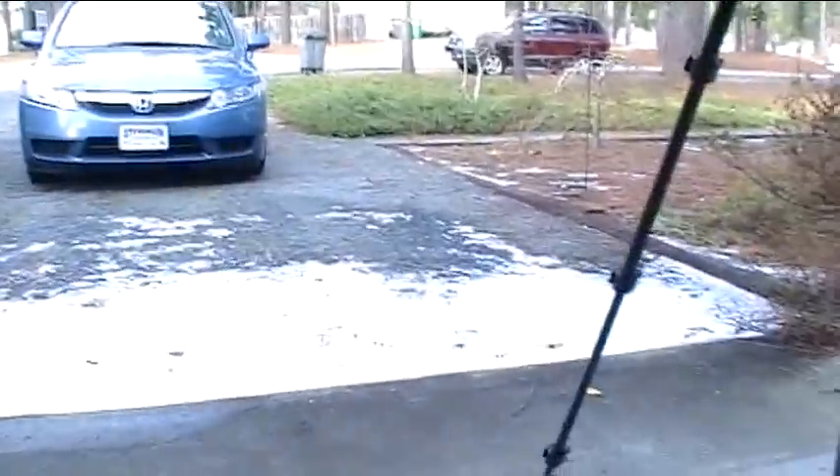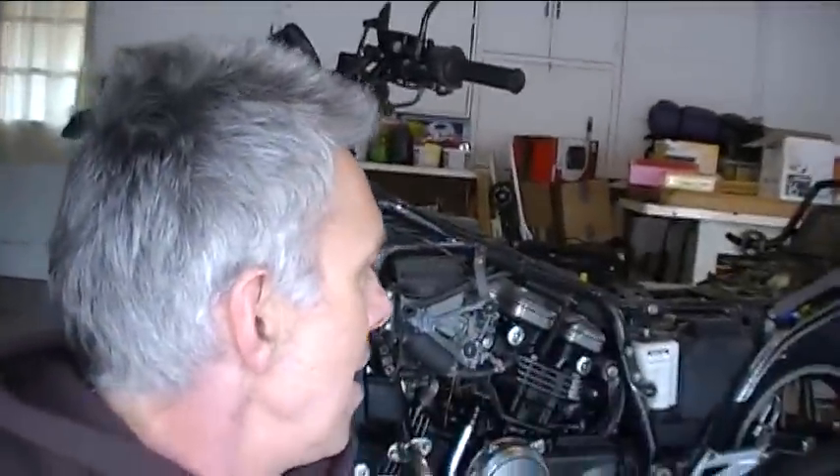Time to start peeling some parts off this bike. It's a little cold out here today, in the high 30s. We got snow here the other day — snow in North Carolina, wow. Anyway, going to start taking some stuff off the bike and getting it stripped down to bare bones, then get figuring out my gas tank and my seat.